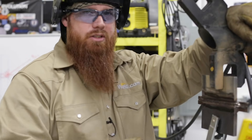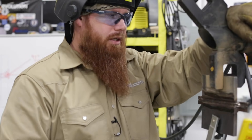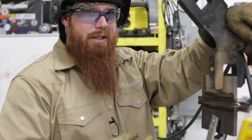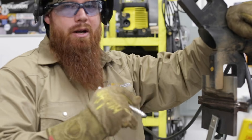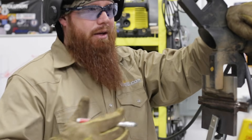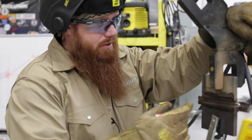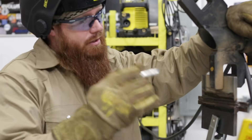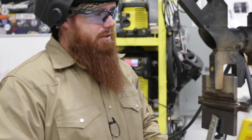Take your time and do things slow and methodical when you're running one of these tests. If you're in the field or in production, different story — you'll want to speed through it a bit, but watch your quality and keep your interpass temperatures within what the welding procedure spec requires. My personal preference is to keep it under 350 degrees between passes. We'll let this sit five to seven minutes and then start our first cap.